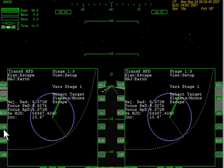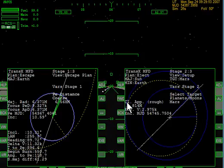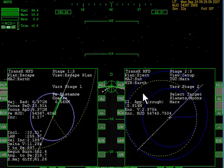We're ready to roll. Let's bring up the escape plan. It shows that our heading is almost 90 degrees. We'll go forward and we can see our plan to head to Mars. Hit full throttle and we're on our way rolling.